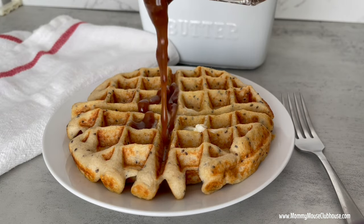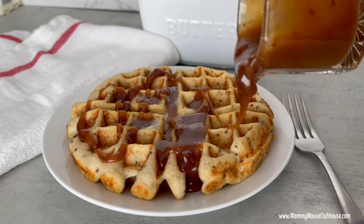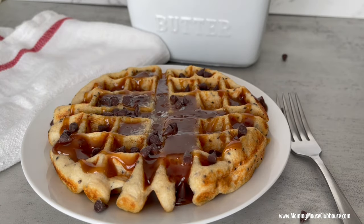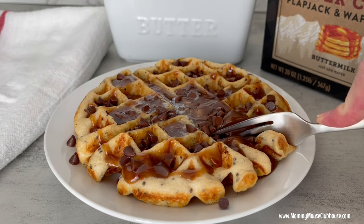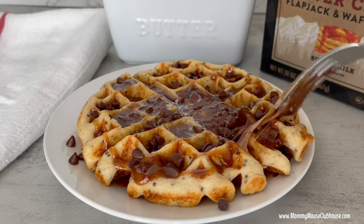Hi everyone, it's Mindy from MommyMouseClubhouse.com and today we are going to make these delicious protein waffles using Kodiak Cakes Power Cakes flapjack and waffle mix. Then I'll show you how to make a decadent peanut butter syrup to drizzle on top. Please take a minute to hit that subscribe button and let's get started.